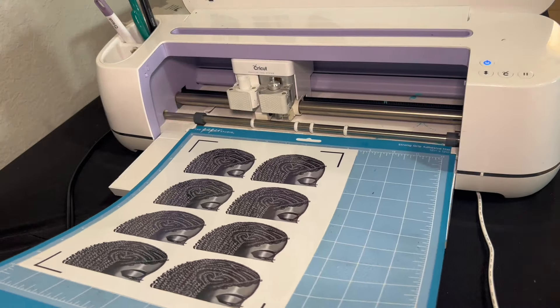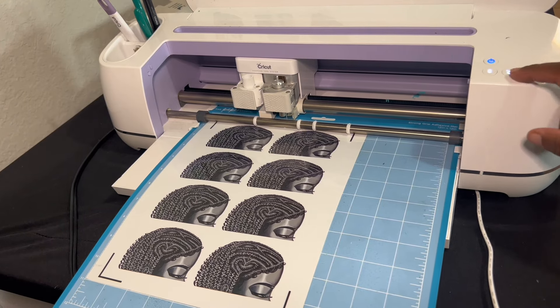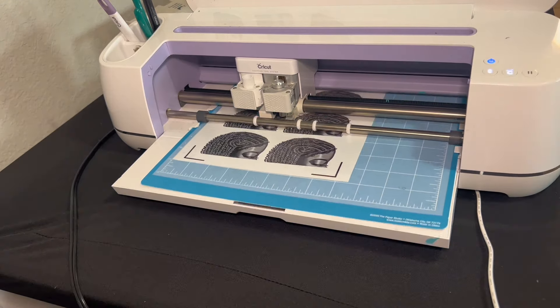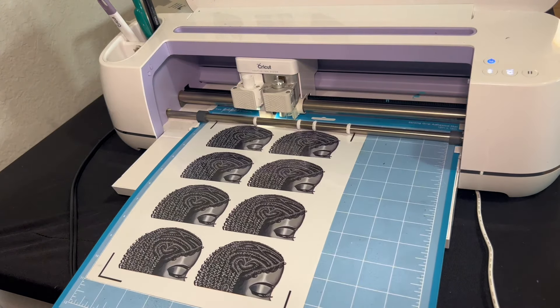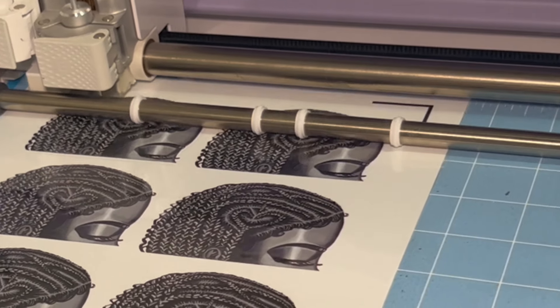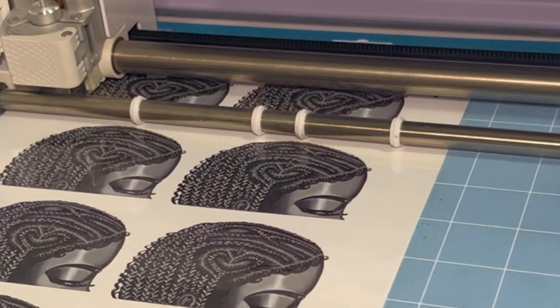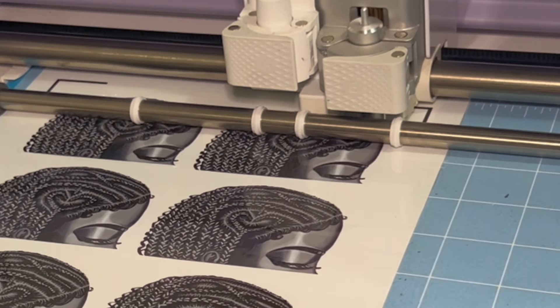Now I am loading my mat and waiting for the Cricut light to flash — once I click that, it's time to cut. I highly recommend watching your project as it's cutting, because there are times where the paper could slip off. You definitely want to keep an eye on your machine while it's cutting.